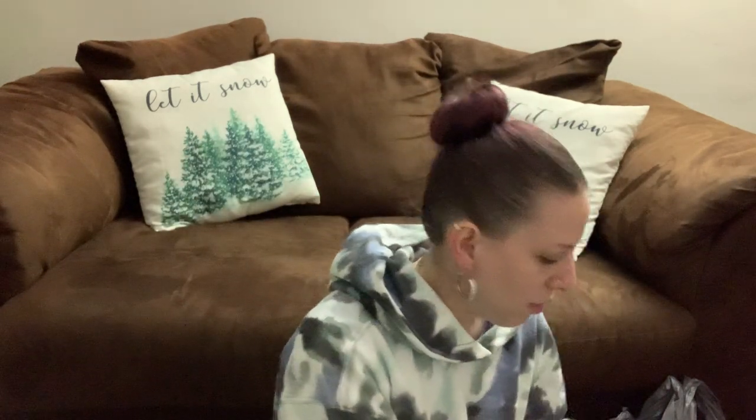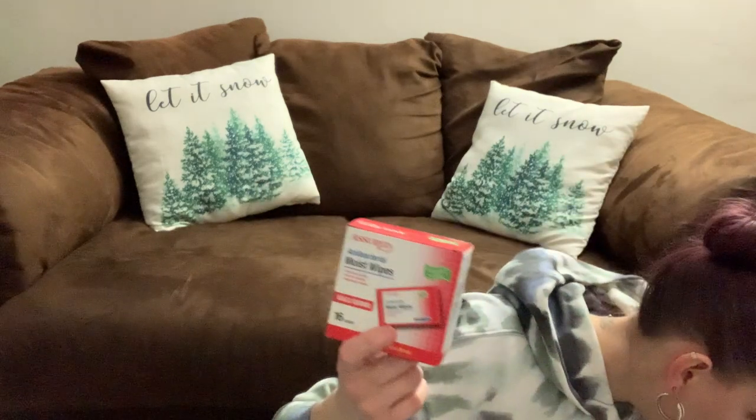I grabbed some more tissues — a box of Puffs, 96 two-ply tissues. I was starting to run low on these, so I picked some more up. I also got the antibacterial moist wipes that come in a packet. You can take them to go wherever — put them in your purse, stick them in your jacket. I love how it's already closed in packets and you just open it. I got a couple of those.